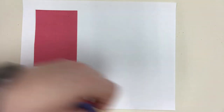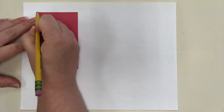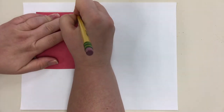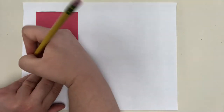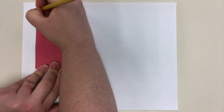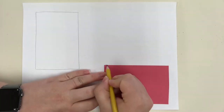When you're ready, take the rectangles and squares you have cut and lay them down on your paper and trace them. This is good tracing practice. I'm going to take this rectangle and trace it with my pencil, then move it somewhere else on my paper and trace it again.